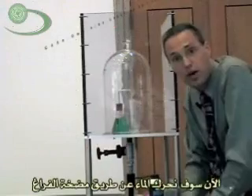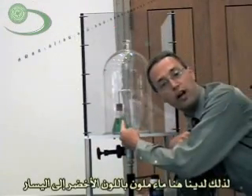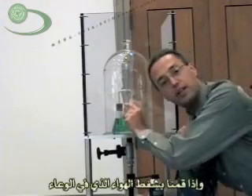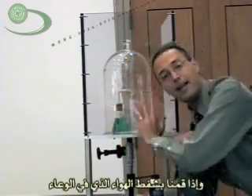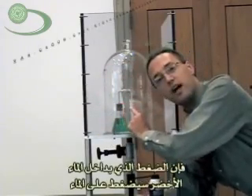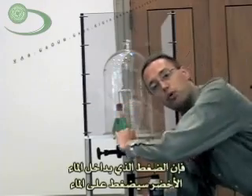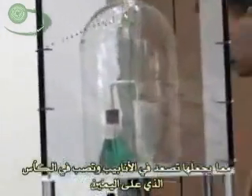Now we're going to take a vacuum and make it move water around for us. We have some green colored water on the left, and just above it in the container is a little pocket of air — it's a sealed container. When we take the air out of the bell jar, there's no pressure anymore out there, so the pressure of the air inside the green jar is going to push down on the water and force it up the tube into the little glass on the right.